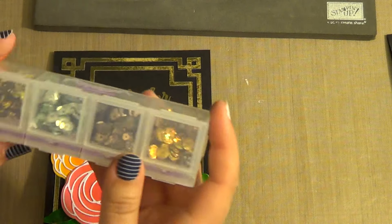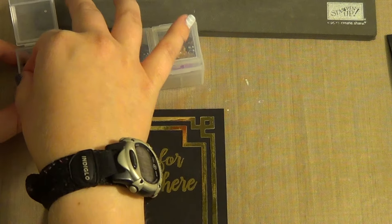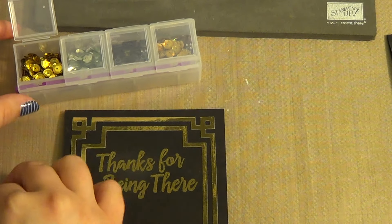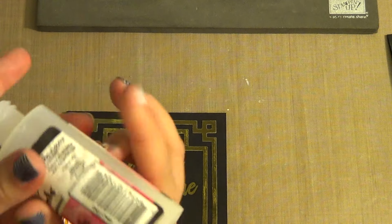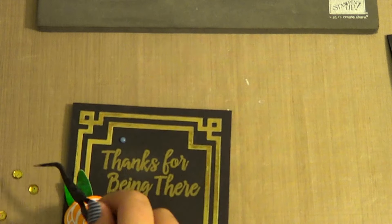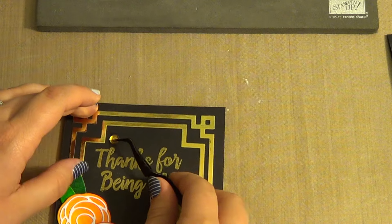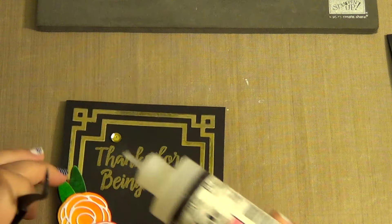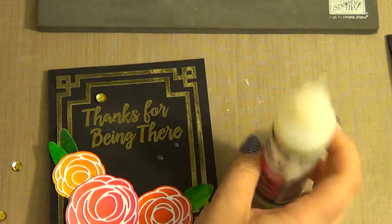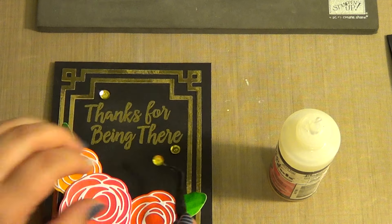Now we're going to add some sequins. This is just a set of eight sequins I got on Blitzy and we're going to use three gold ones. I'm going to put one up here, just using glossy accents, one down here, and then just one over here — so there's three.